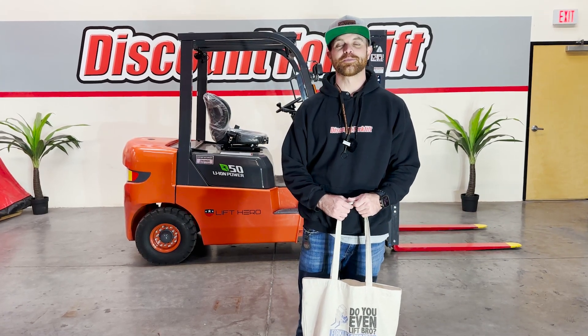Hey everybody, it's Greg here at Discount Forklift in Phoenix. I'm making this video for Jenny, for her new customer over at KT Industries.